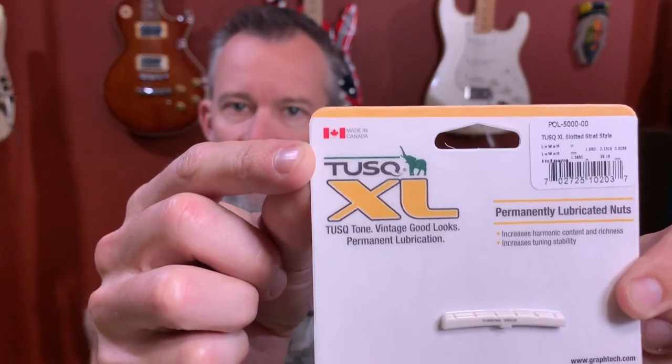Today I'll be using this Tusk XL lubricated nut. It's manufactured by Graf-Tec, a company out of Canada — made in Canada as you can see. I've heard a lot of good things about this product so I thought I'd give it a try on the Squire Strat. This isn't by any means an endorsement or getting paid to use this product. I just simply heard good reviews from a number of people, so I figured I'd give it a try.